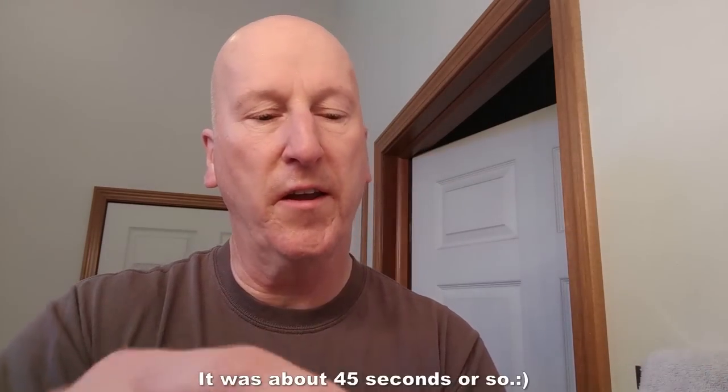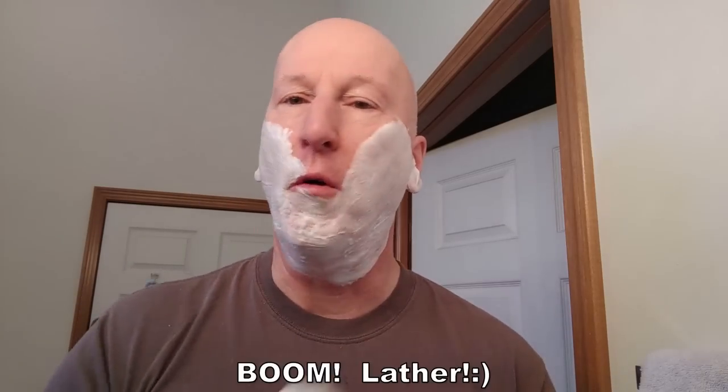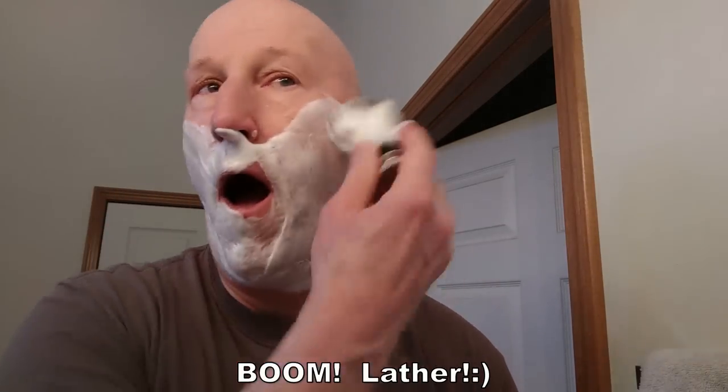Here's my Mitchell's Wool Fat. Going to dump that out and load my Dark Raven shaving brush — give it a little squeeze, not much. Going to build a lather here, probably for about a minute. I've got a lot of nice cream on the brush and a nice brush load. Let's go ahead and do a face lather.